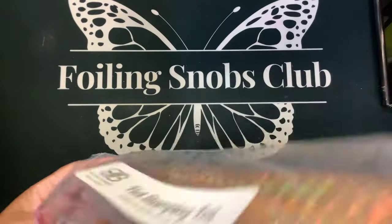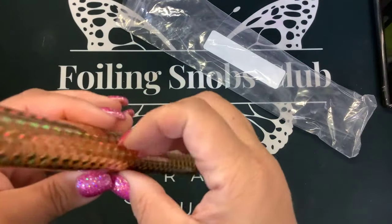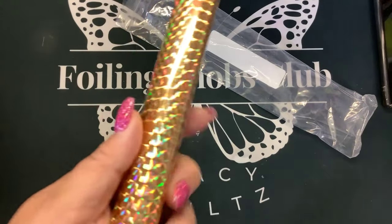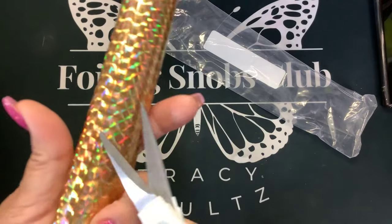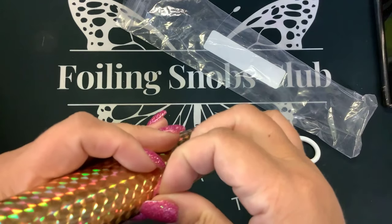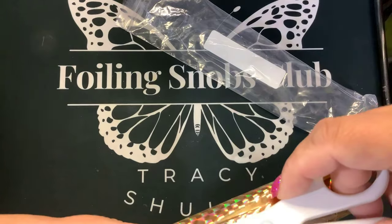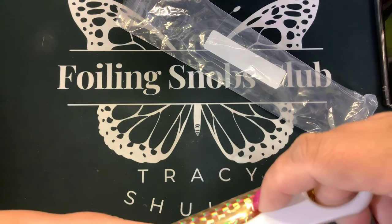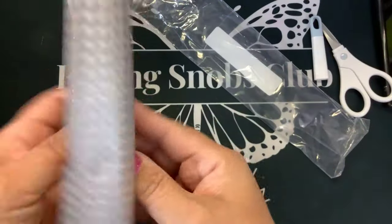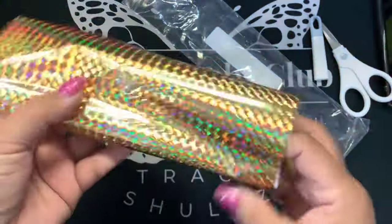So I'll be testing these out. Maybe I'll use these with the butterfly. Look how cool this is. Look at that — that's really pretty. So we'll try that with the butterflies.